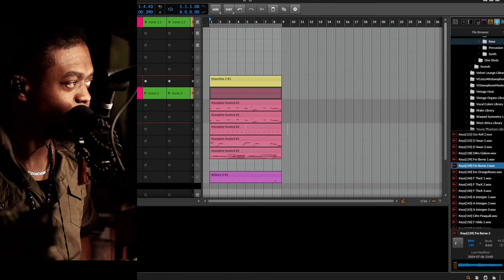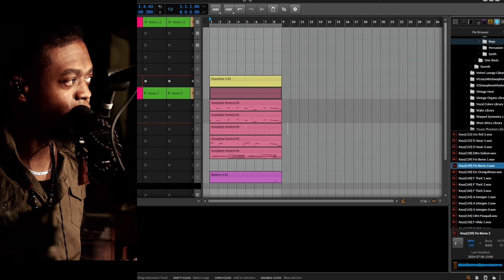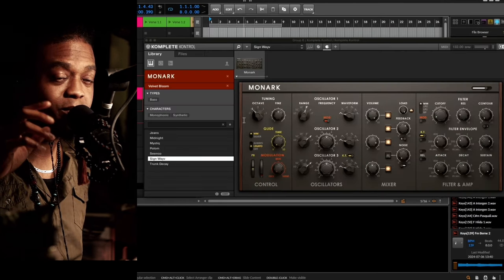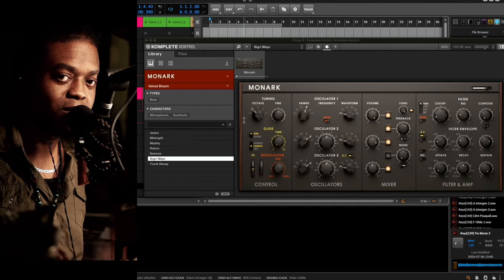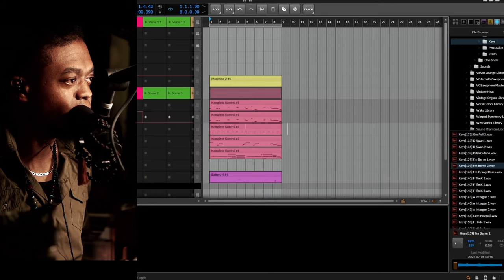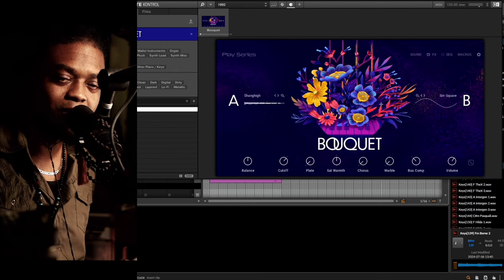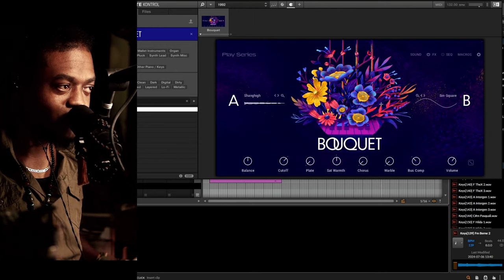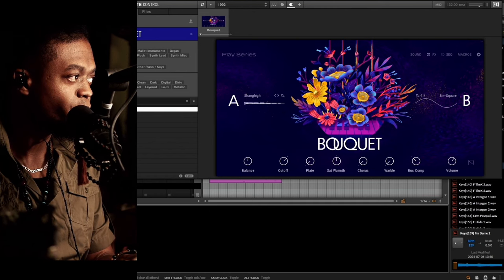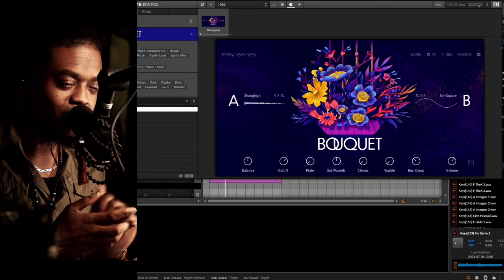I also want to show love to another instrument — Monarch — which gets missed a lot, but that's one of the instruments I used to help create this song. This is where I pulled that Moog-style bass, you know that vibe. I stacked it with another instrument inside of Boutique. This one is the 1992 preset — I'll get my words tangled — but that's where it was coming from.